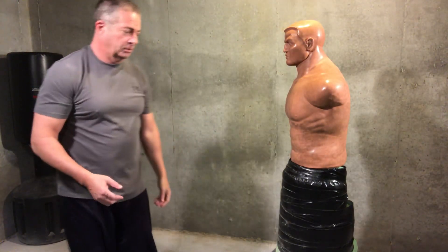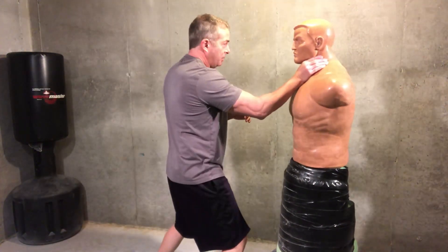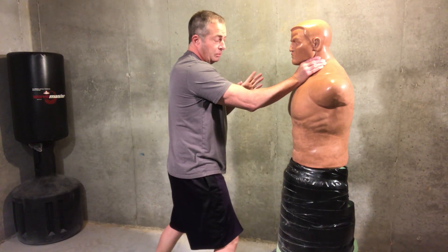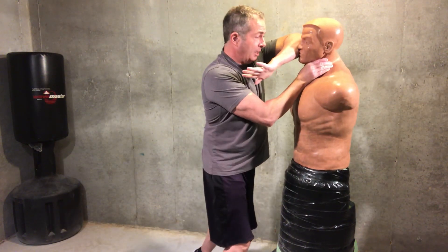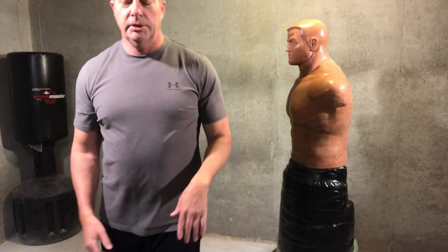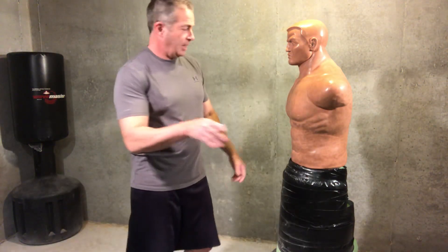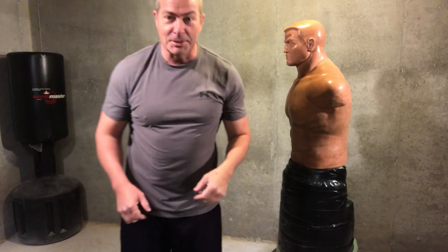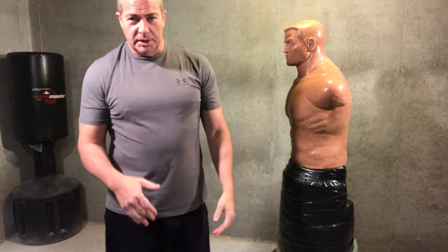You might get lucky and just stun them — step in, grab the throat, and say 'look, I don't want to take this any further.' Because from there you've got the elbow, come back, break the face, whatever it takes. Practice that — once you get your timing, speed, and distance control down, that's the way you want to do it. Until the next video, have a great evening.